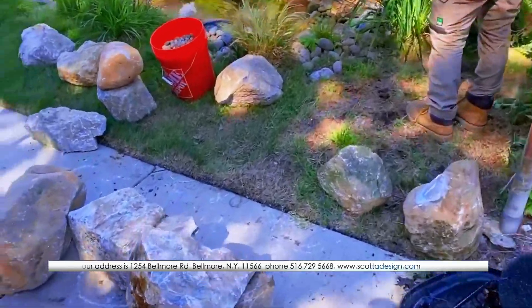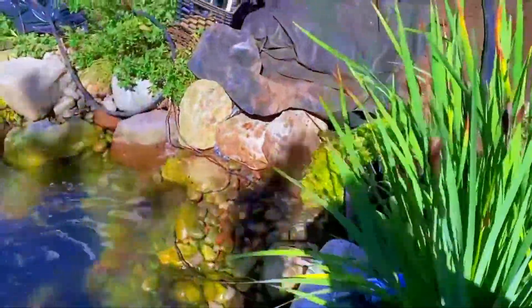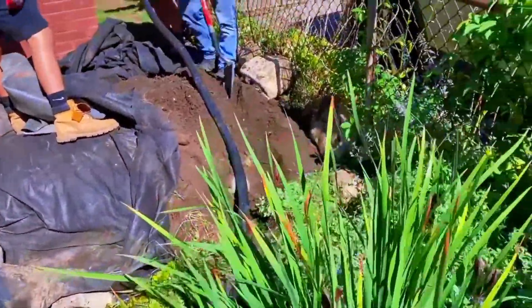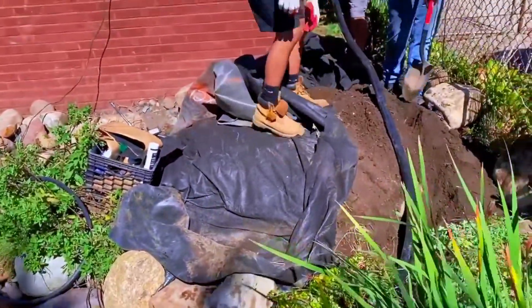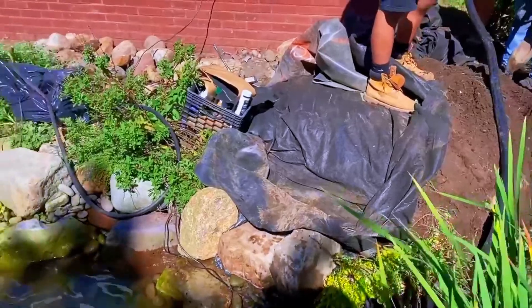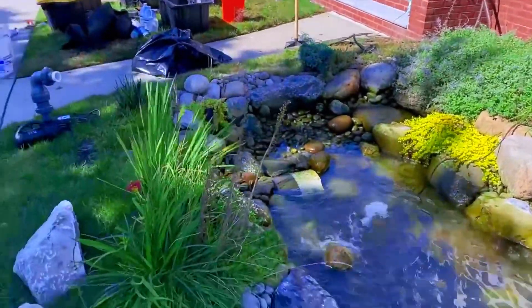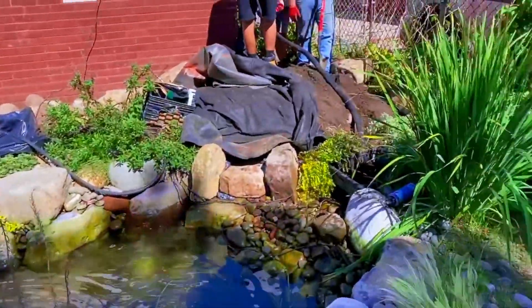Old waterfall is taken apart, got some boulders for our middle falls, lower falls is in, got some shelves, they're digging the new pipe in. I've got to seam the piece of liner right up in here after they get this pipe out of our way. Then they'll start locking the shelves in, get this built, and move on for the day — you guys can enjoy the better part of a long weekend.